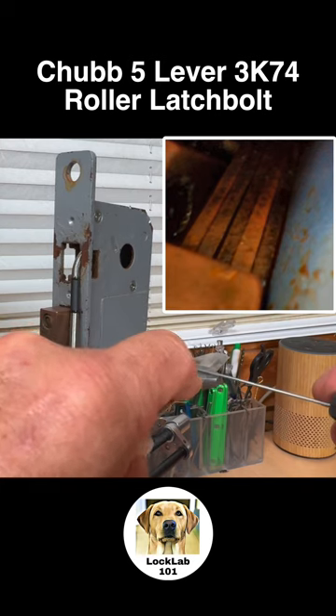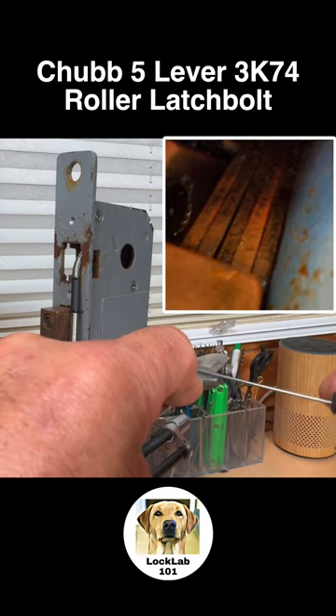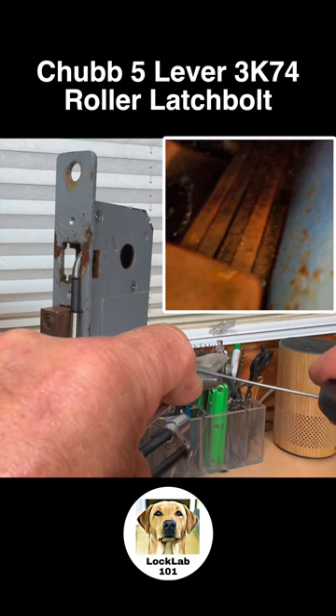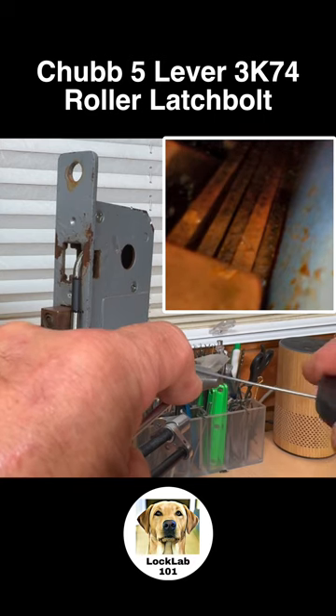There's another one that's binding — that was lever one, which I think is now set. It sounds like it's in a gate. Lever two is in a gate. I think that's lever four — that sounds like it's in a gate. It's in a gate. Five isn't ready to set.